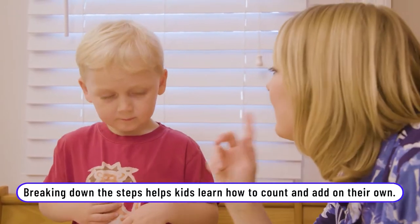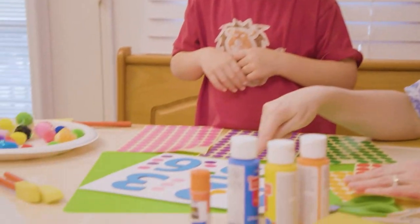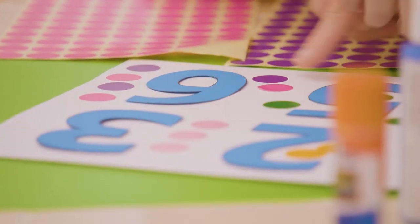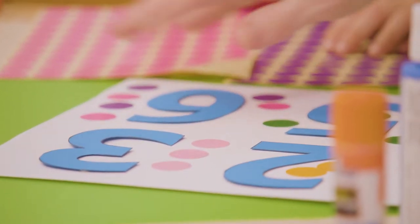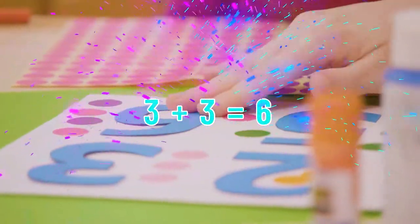How many bright pinks do you have? Four. Let's count them. Three. Right, three. And how many purples? Four. So how many purple and pink all together are there? Let's count just the pink and purple and then you can count all of them if you want. One, two, three, four, five, six. You're right, six.